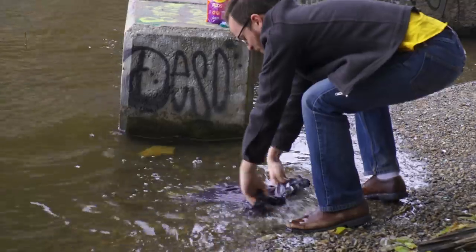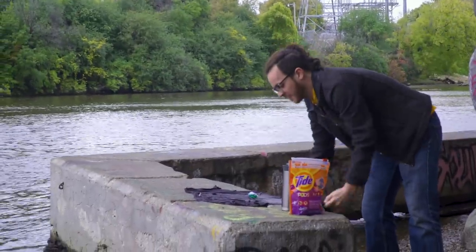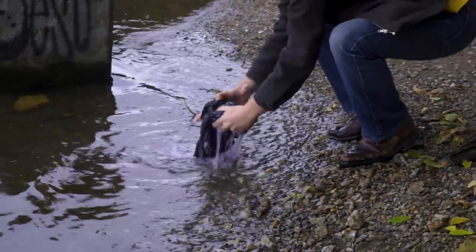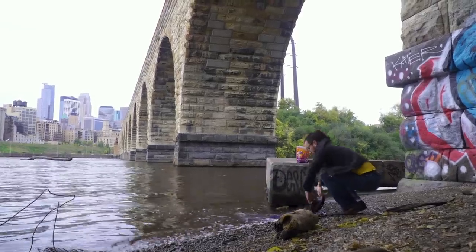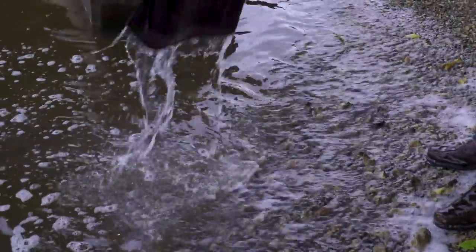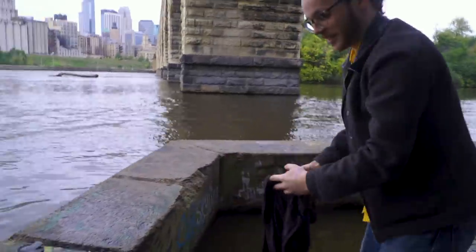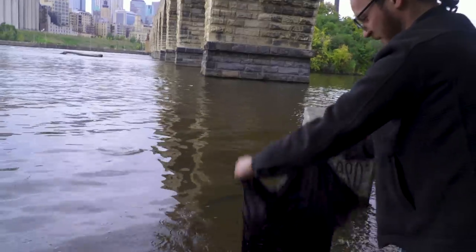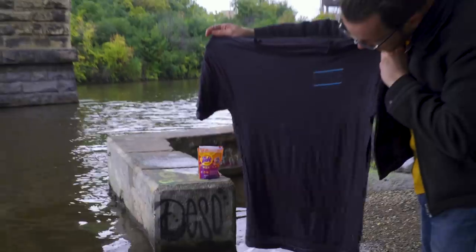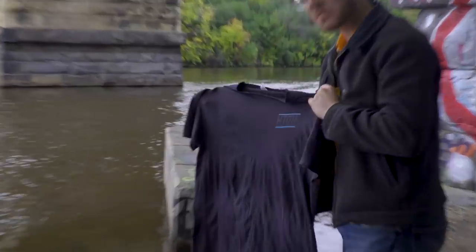Joey got frustrated with the convoluted machines and decided to take things old school — using the oldest washing machine in Minnesota, the Mississippi River. His shoes got wet, but the shirt looks a little cleaner. In the end, Joey's result actually probably looked the cleanest of all their attempts.